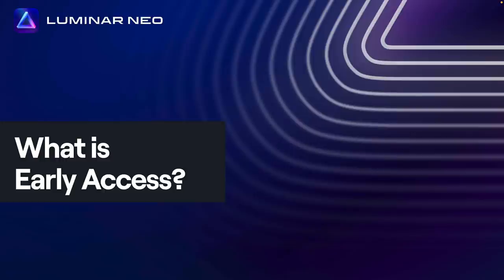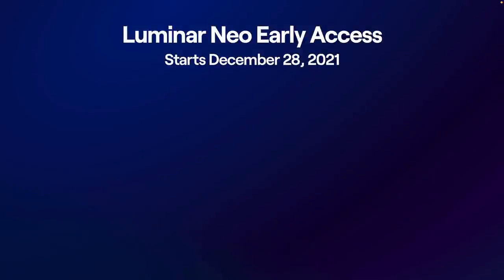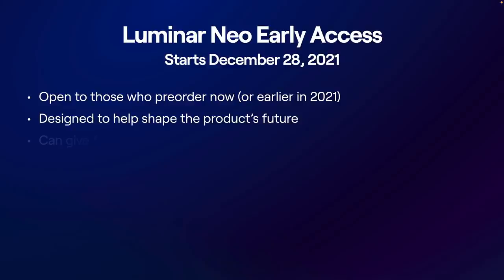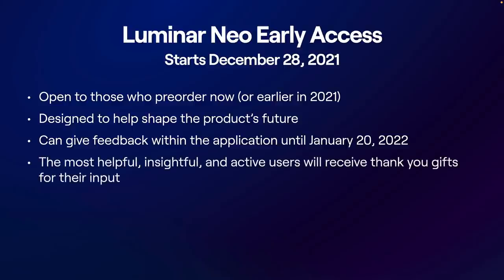What exactly is early access? Early access started December 28th. If you pre-ordered Luminar Neo, you could start to try it out and actually offer some feedback to the team. It's open if you pre-ordered Luminar — you had to have pre-ordered it, or you could still pre-order it and get access. It's really for those who want to help shape the product. There's a feedback button built right in — a survey that goes right to the engineering team and product managers. You're able to submit that feedback until January 20th. Those who offer the most insightful feedback, they promise they're going to send you a thank you gift.